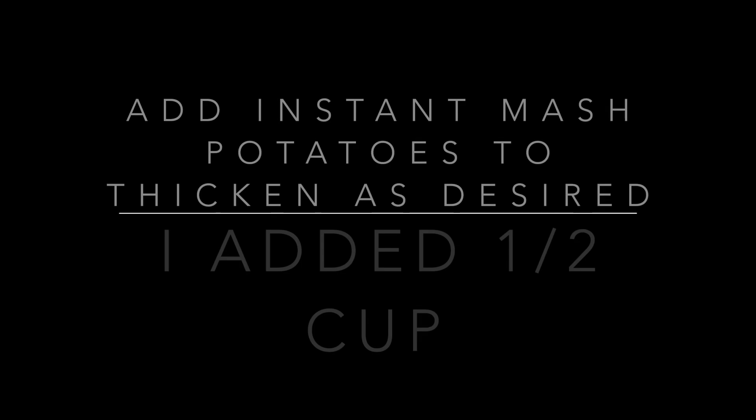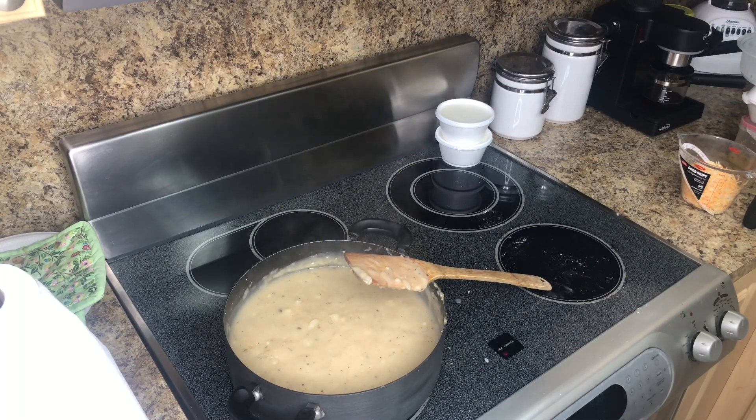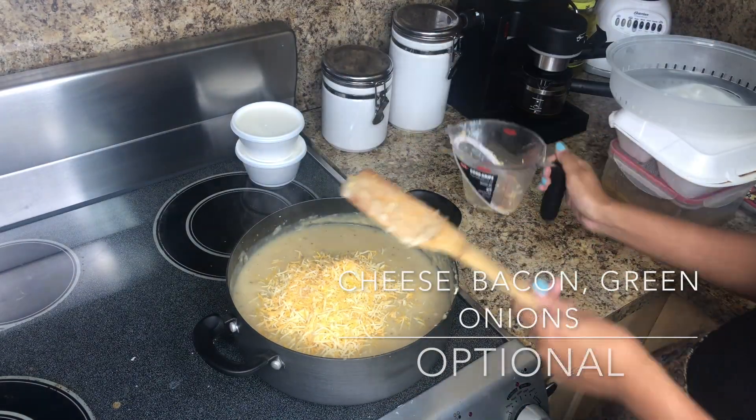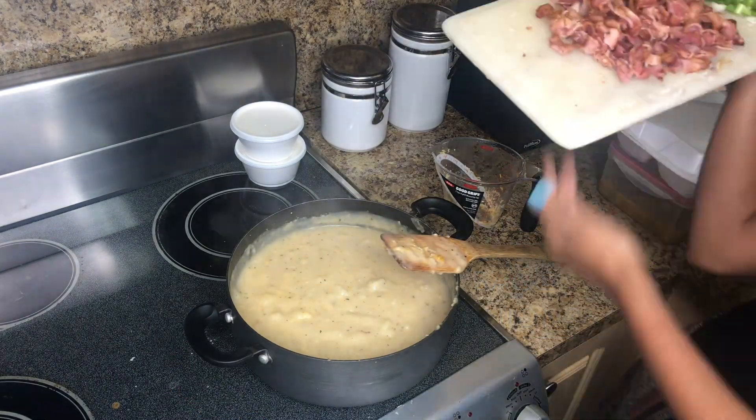After the 15 minutes my consistency was still too liquidy, so I added half a cup of instant mashed potatoes to make it thicker. I then added cheese, bacon, and green onions — however, you can leave these to the side and add them individually to each serving as a garnish.